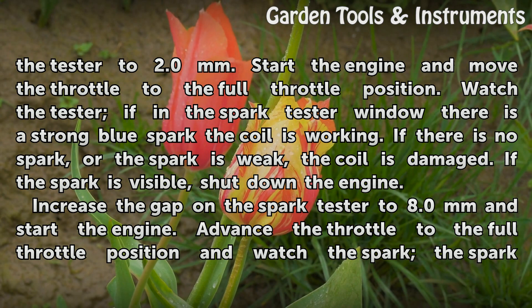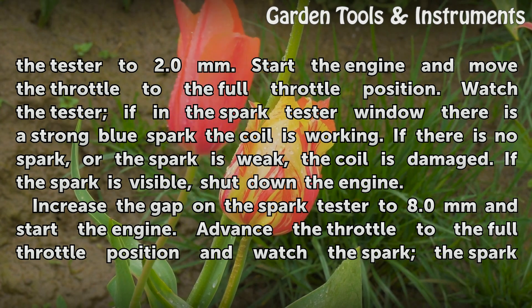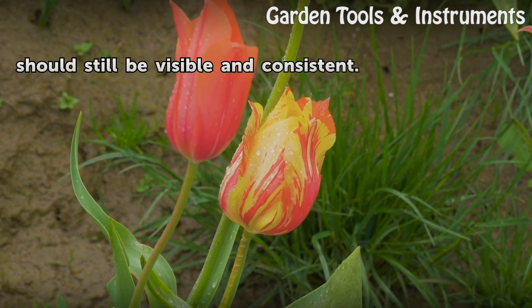If the spark is visible, shut down the engine. Increase the gap on the spark tester to 8.0 mm and start the engine again. Advance the throttle to the full throttle position and watch the spark — the spark should still be visible and consistent.